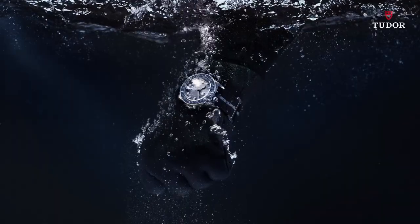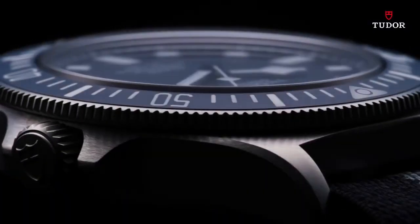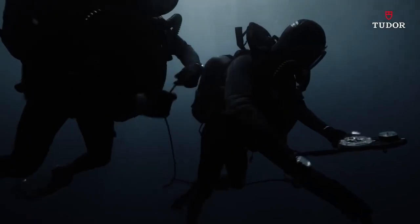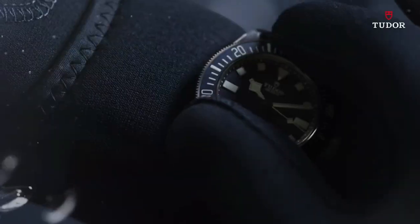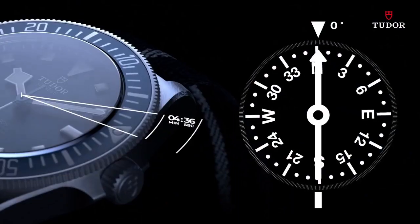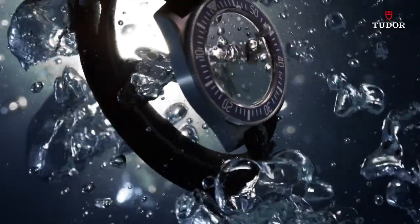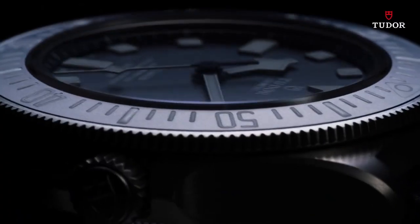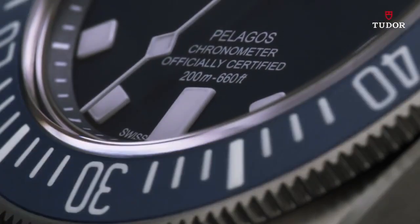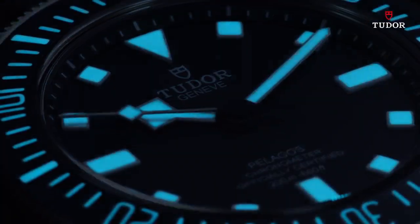Top 2. 42mm titanium case with a bi-directional rotatable countdown bezel. Fabric strap with an additional rubber strap included. High-performance luminous material.